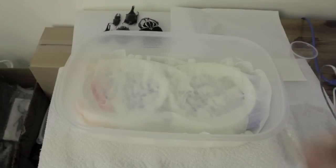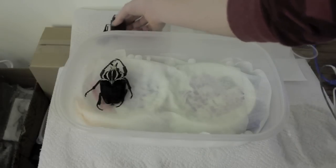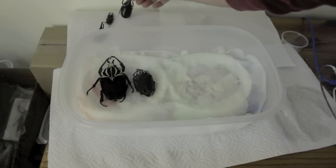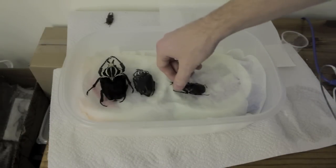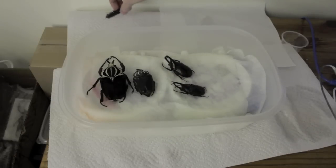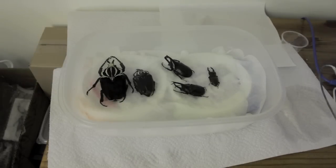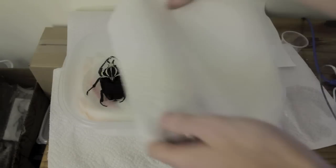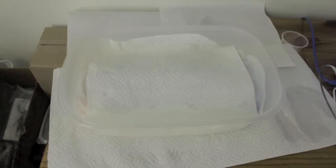Once I have the mothballs in, I grab the insects I'm spreading and just place them in the container. It doesn't really have to be organized — they can just go in wherever they fit. When I tend to have a lot of insects, sometimes I even have to pile them on top of each other. Once the container is filled with the insects I'm relaxing, I grab another paper towel and drape it over the top and tuck it into the corners.